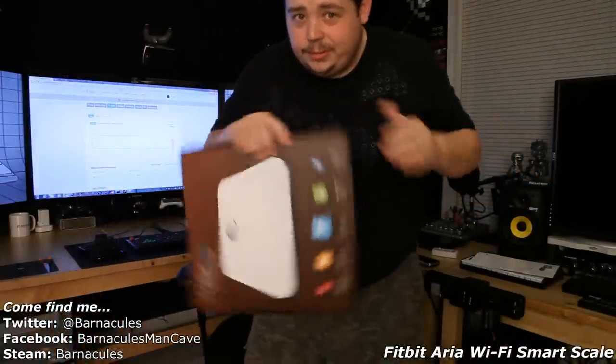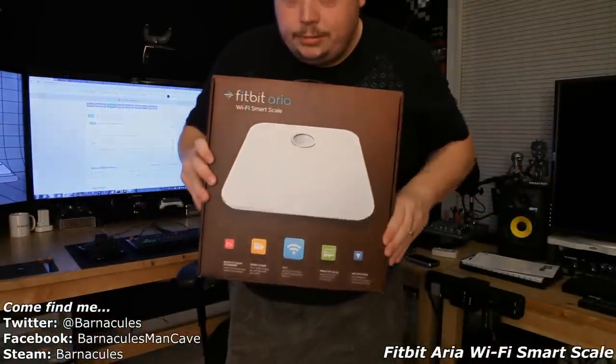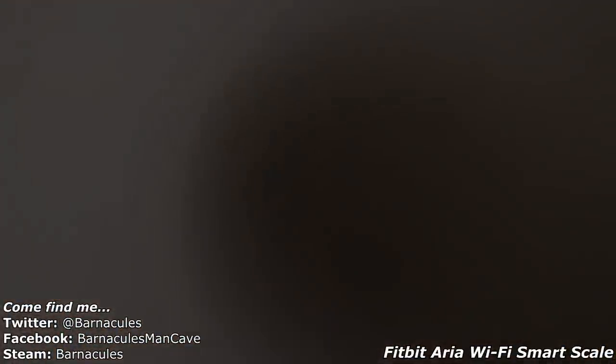Actually, maybe we should flip that right side up. What do you think? There we go — try this again. Thank you. I'm a little bit busy. Bye.